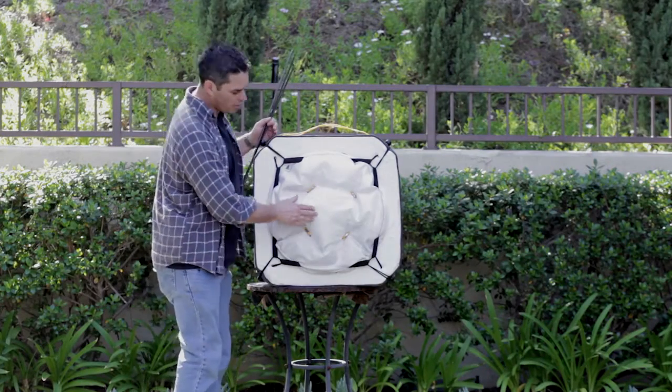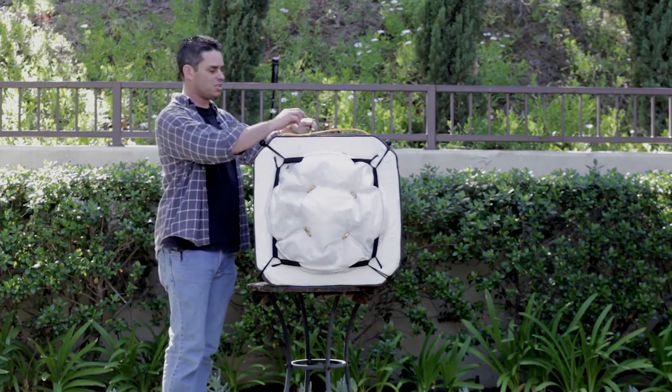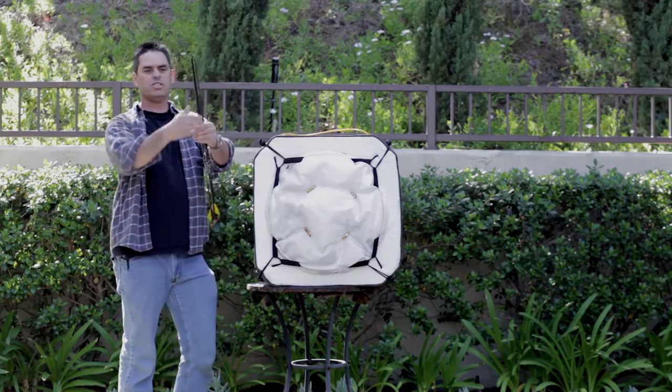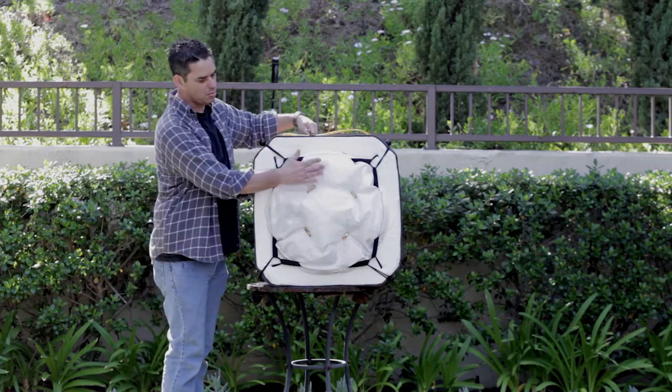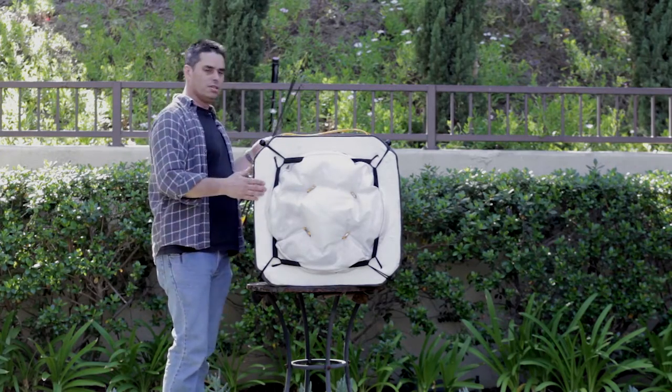This is the compression bag after I shot those arrows, and frankly, there's no way these arrows even came close to coming through this target. With the 12 inches that they went through, it doesn't even make it to the back of the compression pad, so they're not coming through.